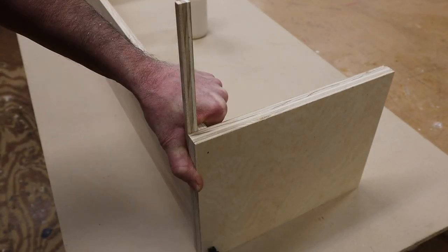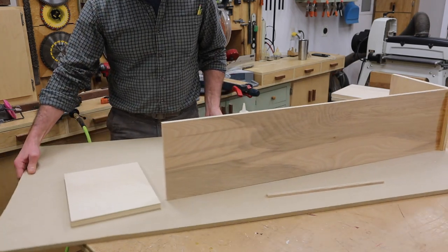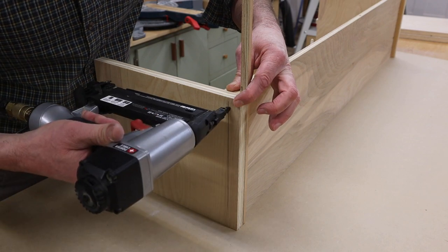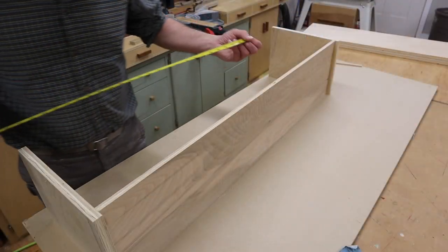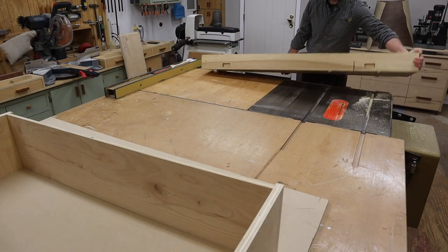Because I'm designing this cabinet to hang on the wall with a French cleat, I'll set the back of the cabinet in a half of an inch. I'll attach the sides to the back first using a little wood glue and inch and a half nails. With the sides attached, I can pull the tape to get an accurate measurement to cut the top and bottom to length.